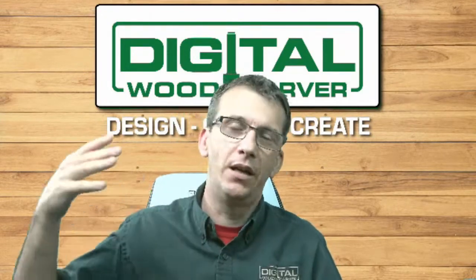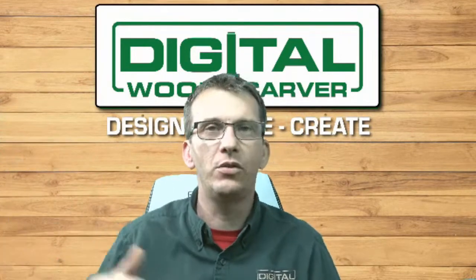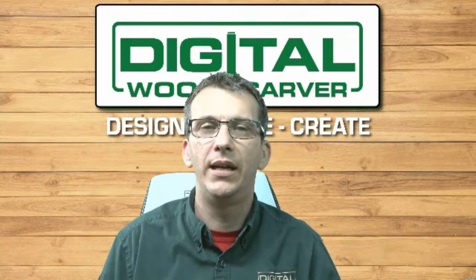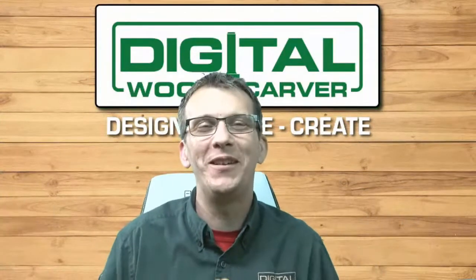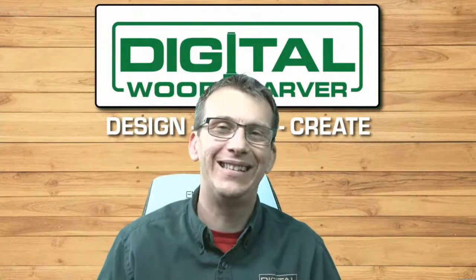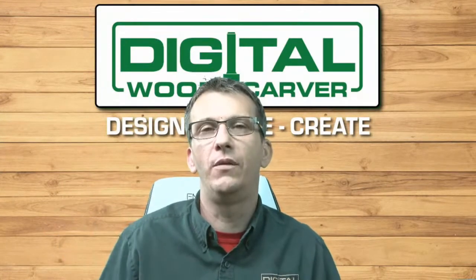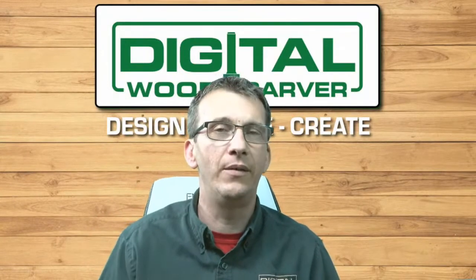Guys and girls, this hour flew by — we've got about four more minutes. We have a holiday coming up: Good Friday, Easter Sunday, and that weekend. I hope each and every one of you have a wonderful and safe weekend and are able to enjoy yourselves. Thank you for taking time out of your evening to join me for this hour. We do these live events on the Digital Woodcarver YouTube channel and Facebook page the last Wednesday of every month.